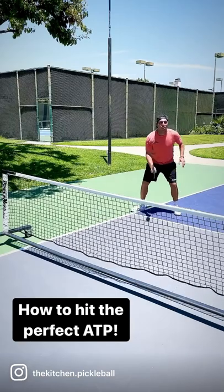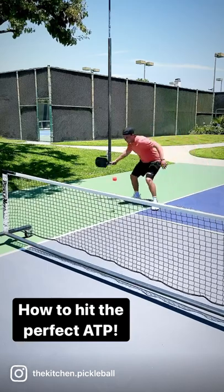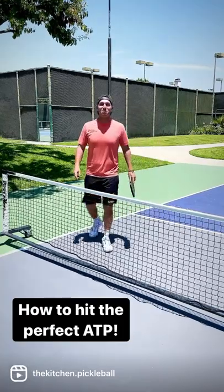Now we're in live play here, in a cross-court dinking rally, and we're going to see if Wes gives it a little too much. I wait — and I got a perfect ATP! Let's go. That's how you do it.